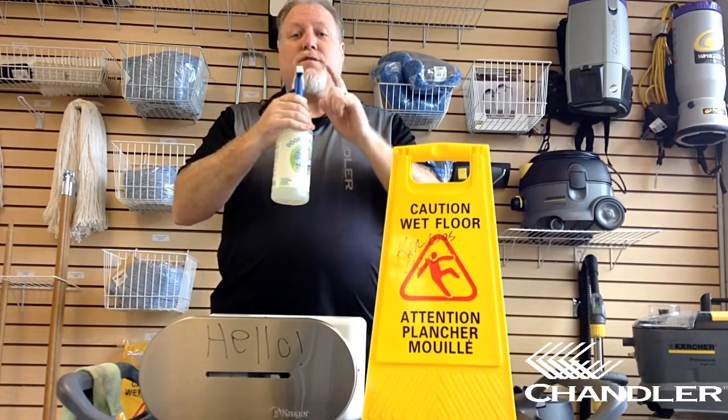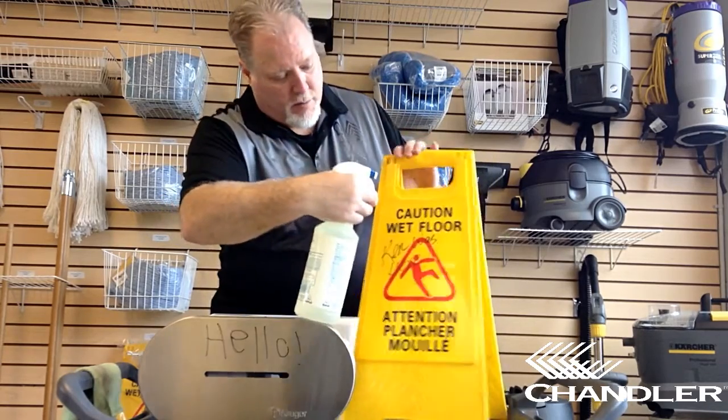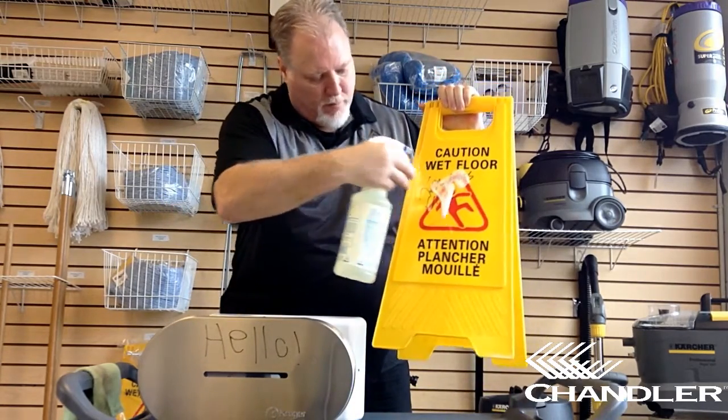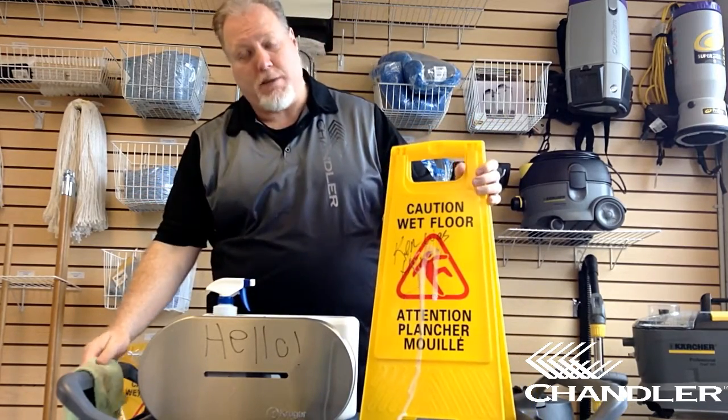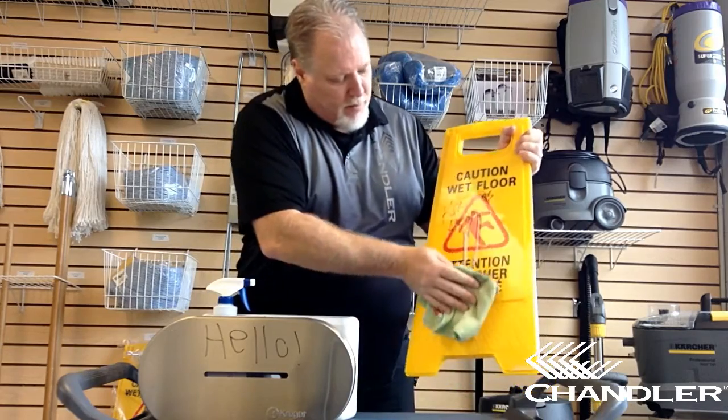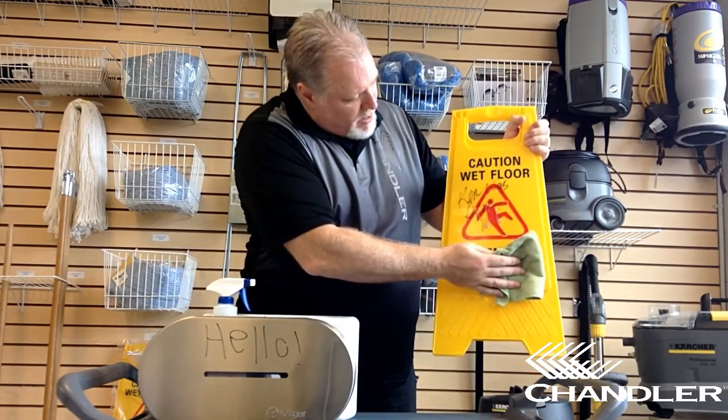Doodle Buster, with its foaming head, will take care of all these things. We use a foaming application because it has more dwell time or cling to the surface to allow it to clean better. You can notice already how it's starting to pull away the ink from the writing.